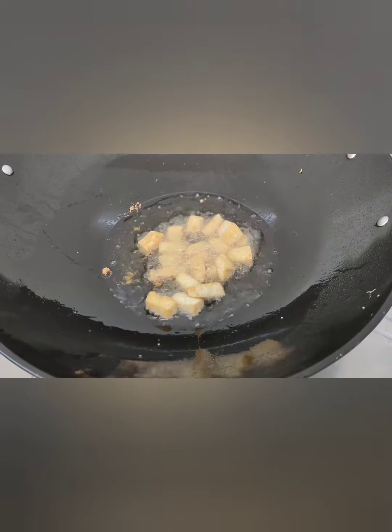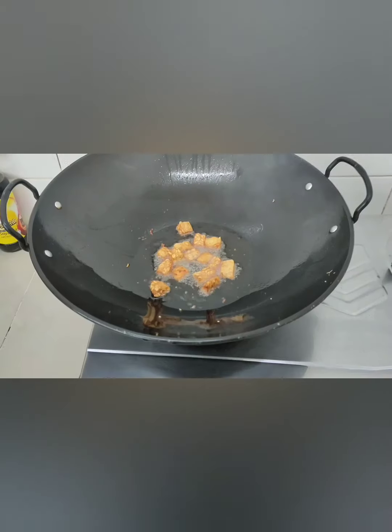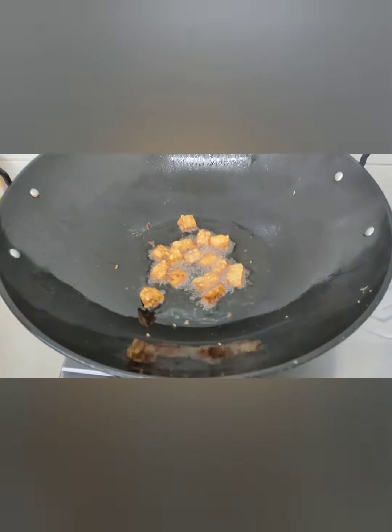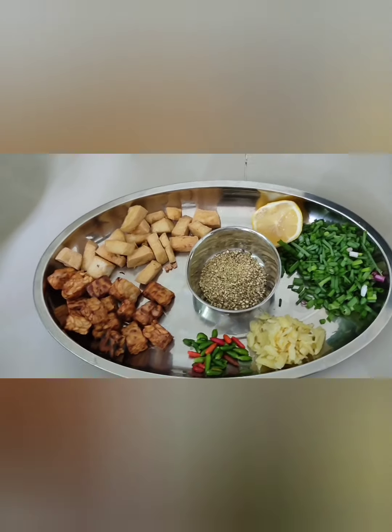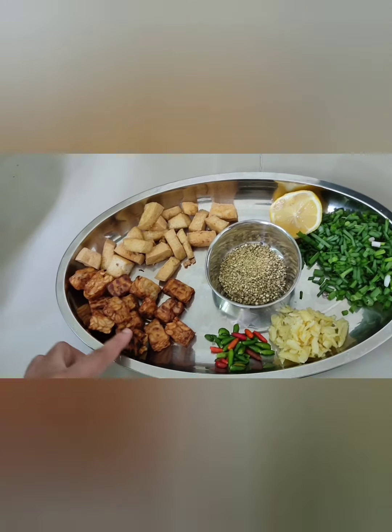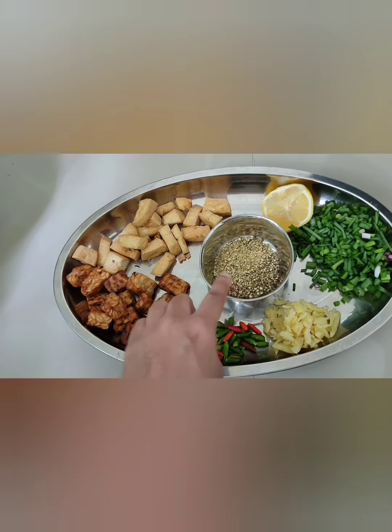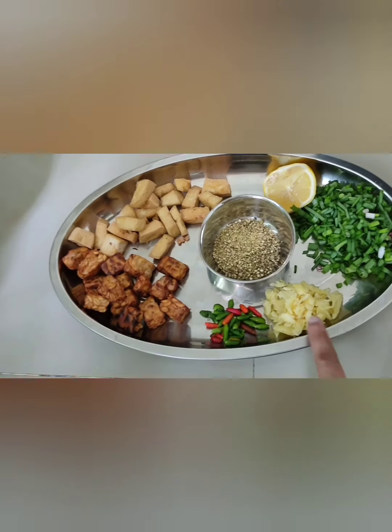Fry the tofu. Fry the tempeh until it's golden brown. So, I fried the tofu, I fried the tempeh, crushed white pepper, spring onion, pounded garlic.